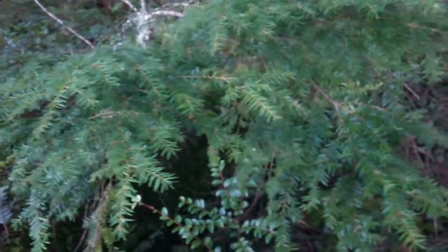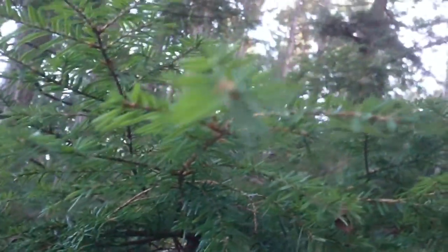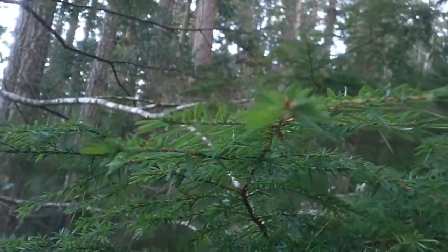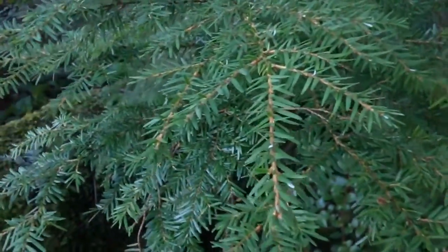Hey guys, this is GT Nickel and I found a hemlock tree. I got some real good information about this. So as you can see, the needles are quite small and they lay relatively flat. They're not bushy like the Grand Fir or Shore Pine. Shore Pine is probably the one that looks closest to this, but this is a hemlock.